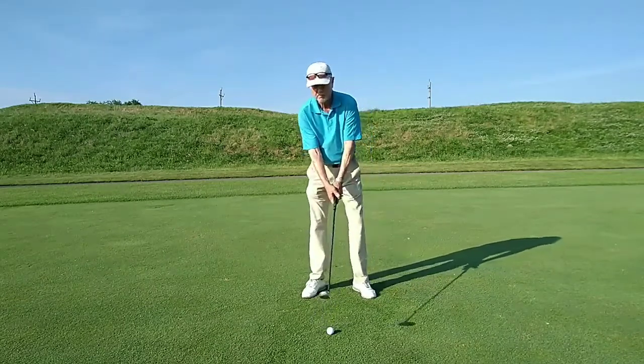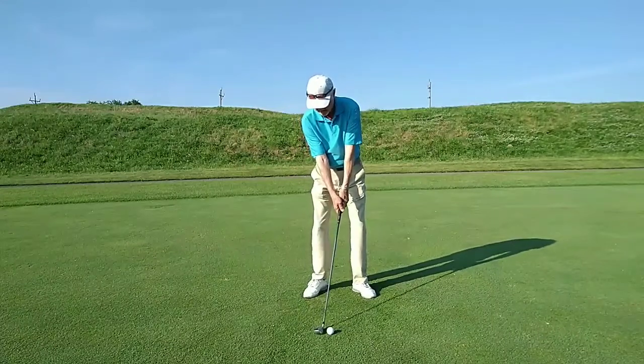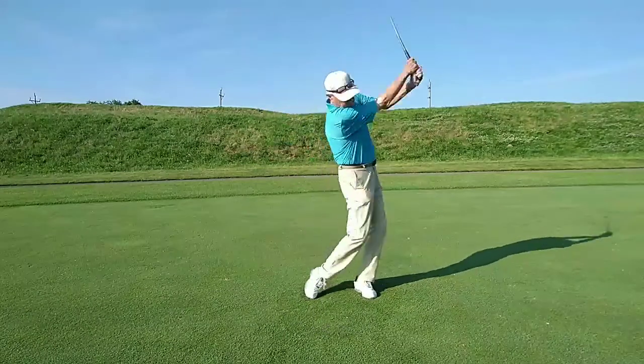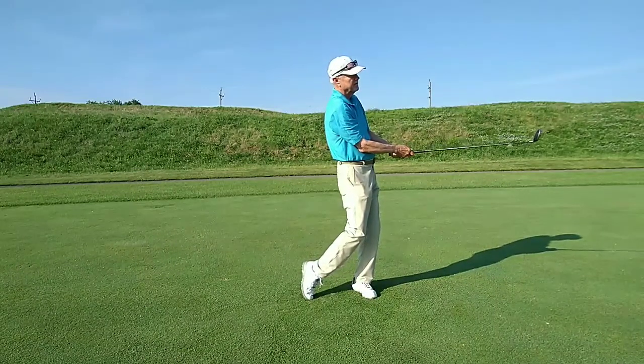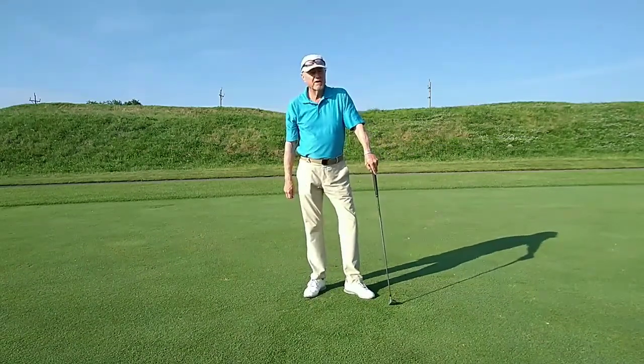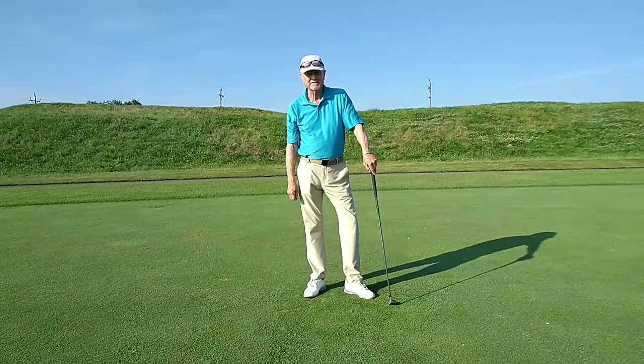Reset into your normal position and then make a swing. For better contact, make an impact.